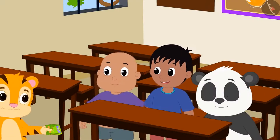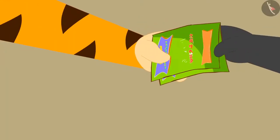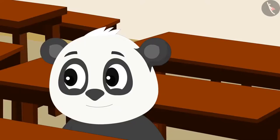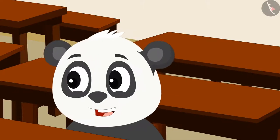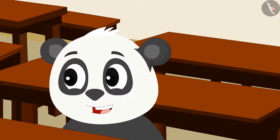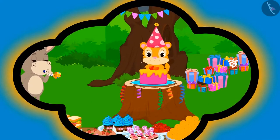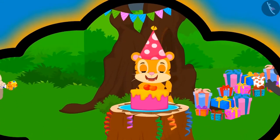As soon as Sher Khan reached school, he invited all his friends to come to his birthday party the next day. Gooloo said excitedly that his birthday too is coming next month and he will also throw a party like Sher Khan.